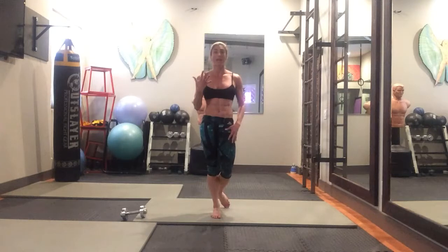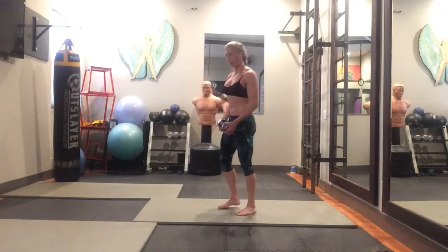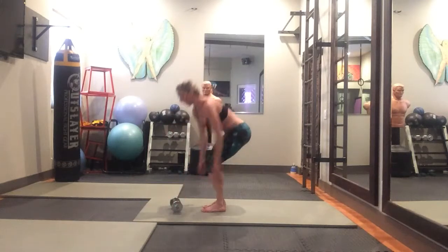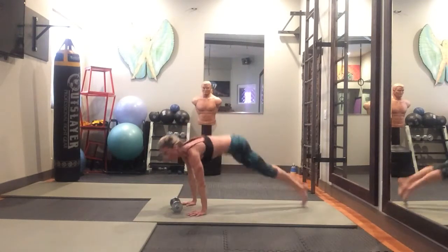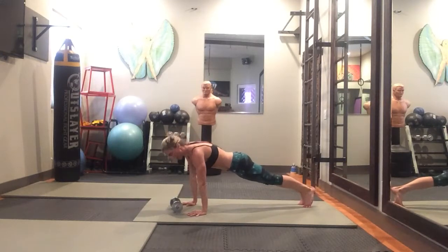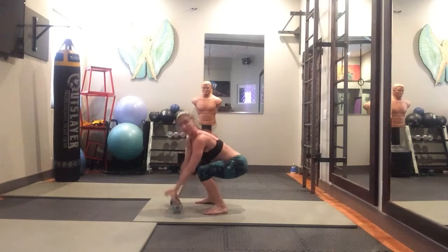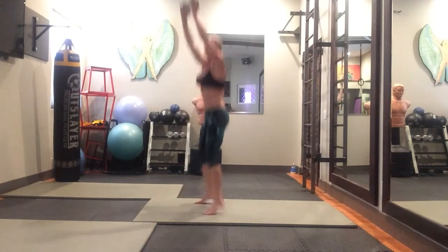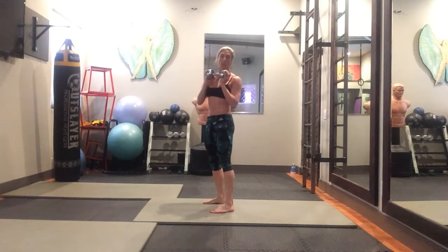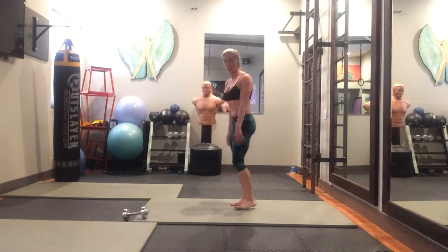The first move is five burpees. If you want to do this with weight, go ahead and prep it by putting it on the ground. To do the burpee, squat down, jump your feet out behind you into a nice tight core push-up position, do that push-up, jump your feet back in keeping your back nice and straight, grab your weight, stand up, and jump up with the weight.